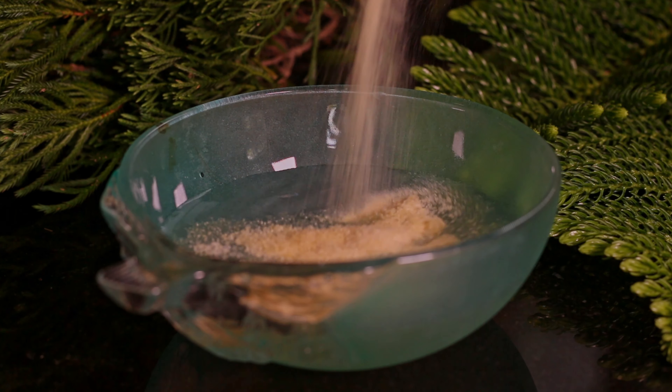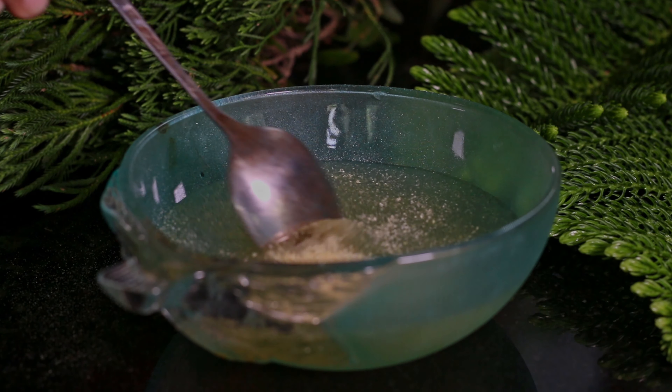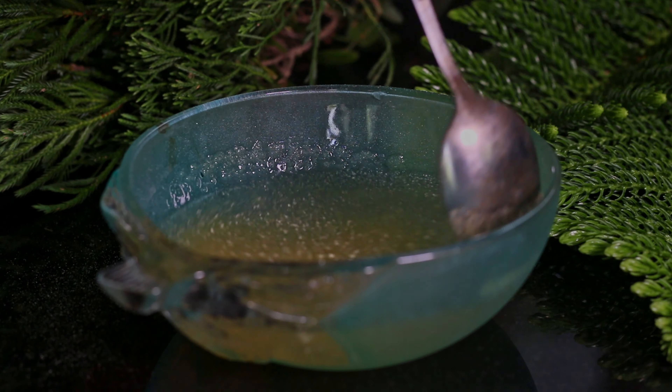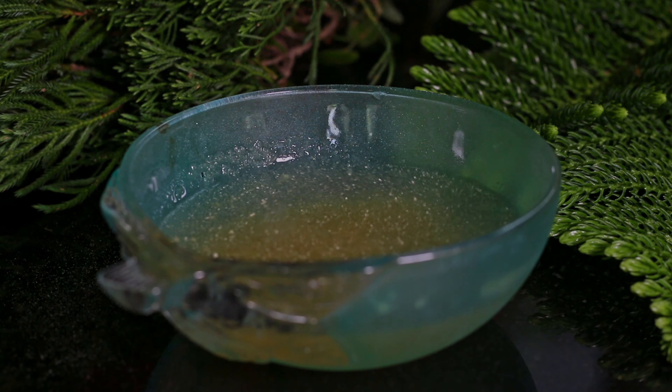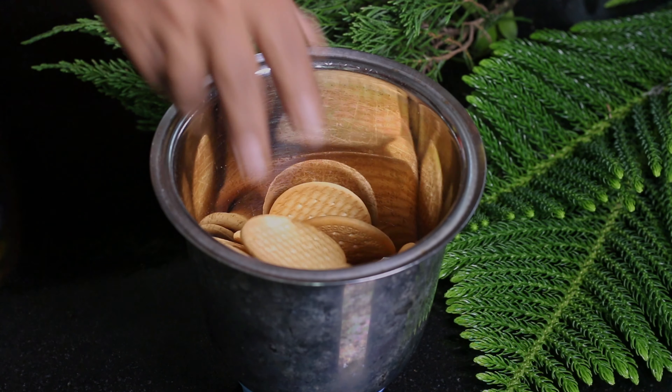First we need to dissolve gelatin in lukewarm water and keep it aside. Then let's grind Marie biscuits until it becomes like a powder.